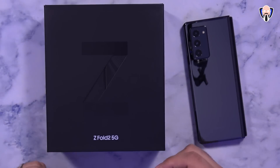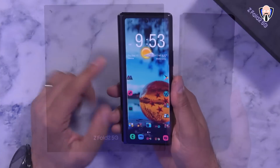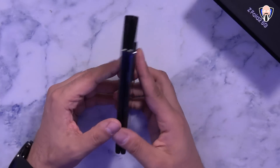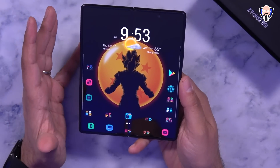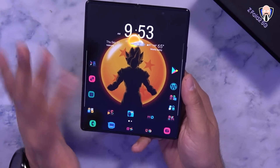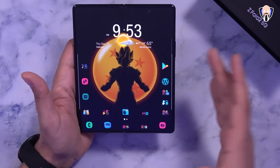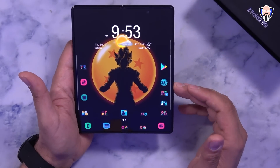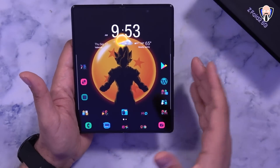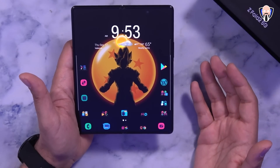After we take everything out of the box, what do we actually need to do to get the best experience on the Z Fold 2? You do need to turn on the device and set it up, log in with your Samsung account and Google account. I used Samsung Smart Switch and was able to transfer all my data over from my Galaxy S20 Ultra. One thing to keep in mind: the device only has 256GB of internal storage, so if you're coming from a device with an SD card, be mindful of the amount of data you're transferring — there's no expandable SD card option, and the 512GB version isn't yet available in the US.